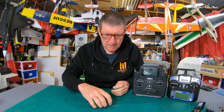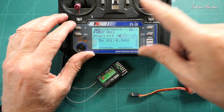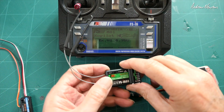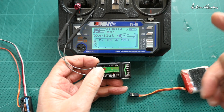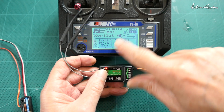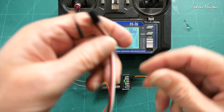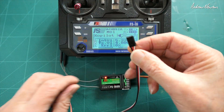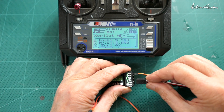Let's have a closer look. I'll give you a quick demonstration of how it works with the FS-I6. For the receiver we need an IBUS-capable receiver, so we've got the i6AB. I'll plug in five volts and power it up - you can see it's bound. We have the temperature sensor here and all we do is plug the cable into the sensor side of the IBUS.